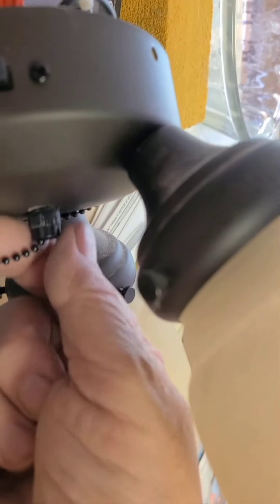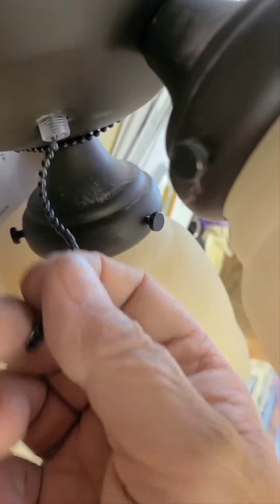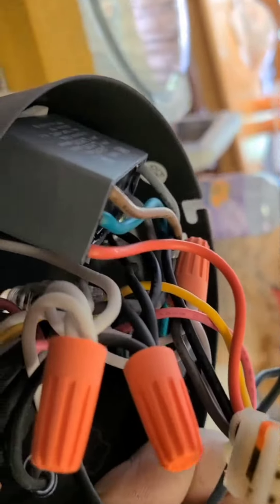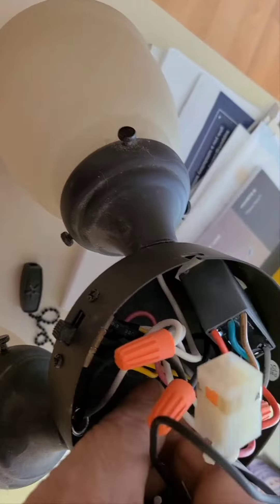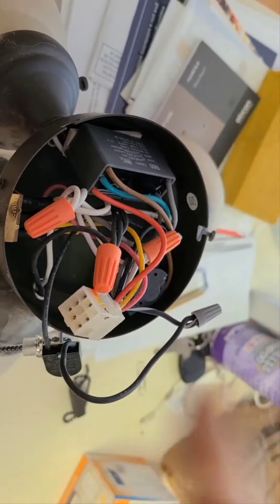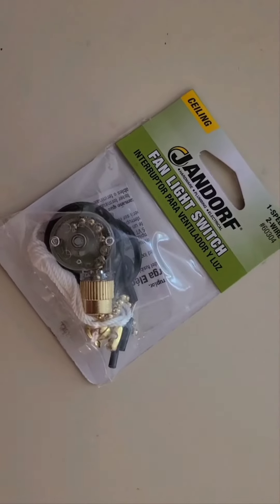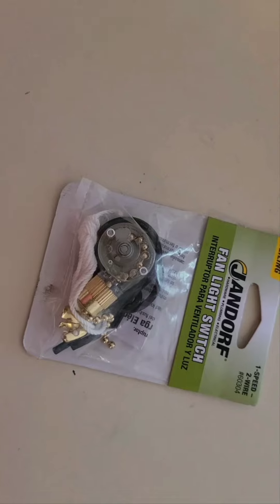Basically what we're going to do is unthread this part — I took the chain already off — pop this on the inside, and now we will lift it out. As you can see, two black wires: one connected here and one connected over here. So I'll swap the switches.